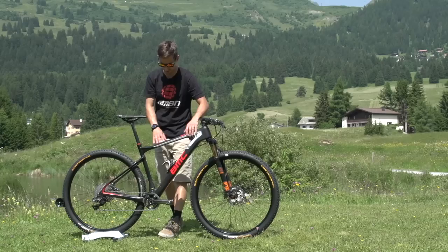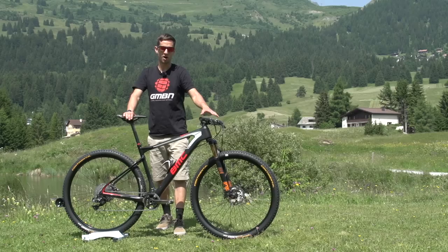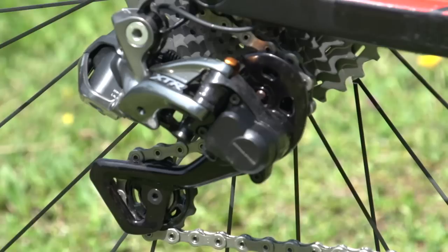Coming back to the frame, there's nice tidy internal routing so the frame is really clean with no cables knocking around at all. There's a carbon fibre elite bottle cage — a nice little touch. There's a little bit of silicone in the other bottle cage holes, blanking them off since Julian only uses the one bottle cage. Titanium bolts on the stem and bottle cages all over the place.